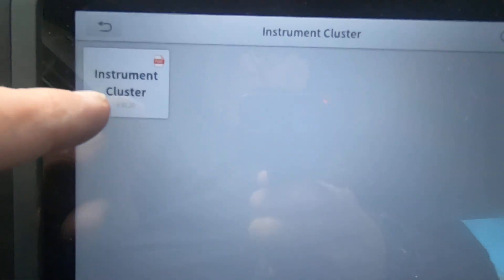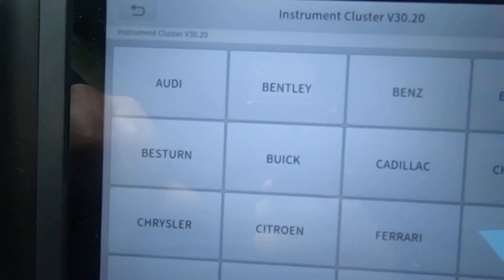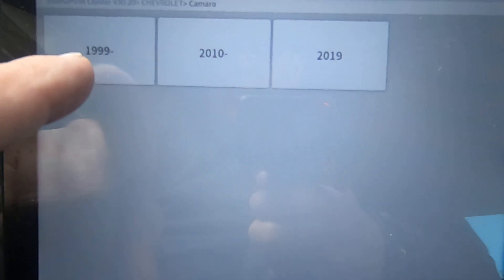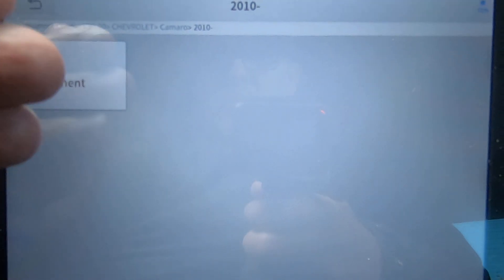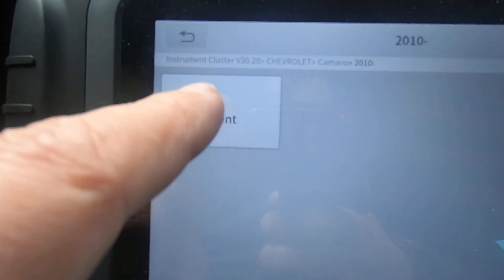This is cluster software 30.2. We'll go to Chevrolet, Camaro — this is a 2013, so I guess we're going to need this one: 2010 and forward, all the way up to, I think, 2019. So we're going to do mileage adjustment.